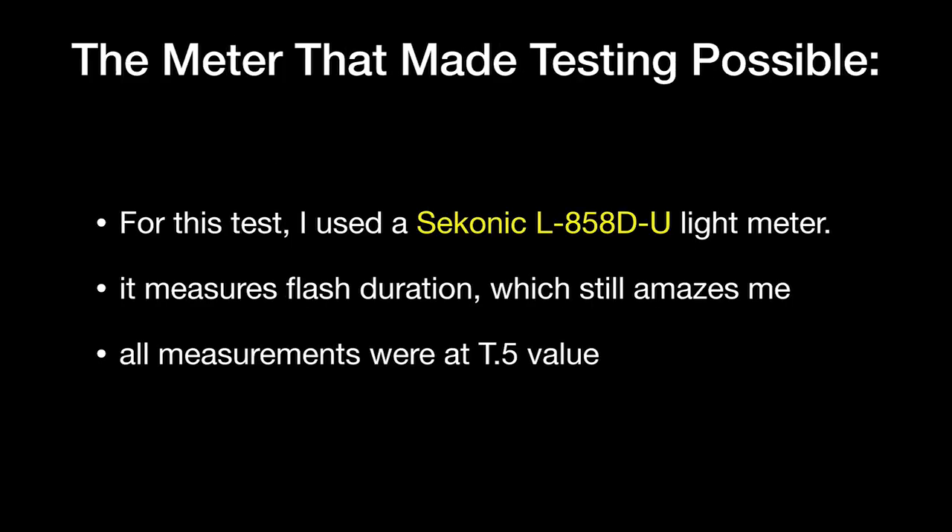The meter that made all this testing possible is the Sekonic L858D-U light meter. It measures flash duration, which still amazes me. In the past, doing this required an oscilloscope connected to a computer — you essentially had to be in a lab. So I really appreciate Sekonic making this meter. Maybe it was just made for me, because I don't know anybody else who would need or want it, but it's really cool that they did.